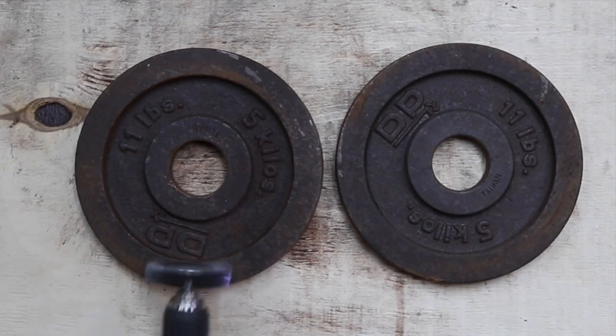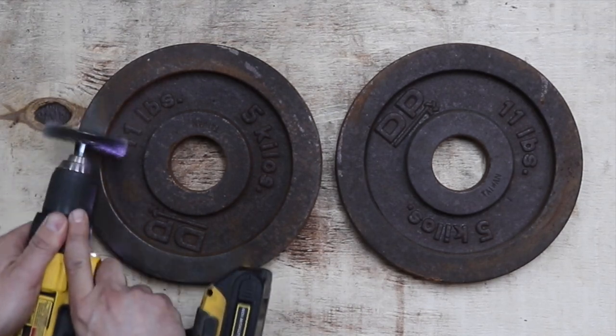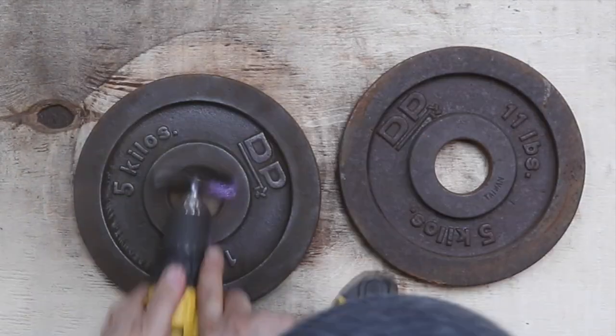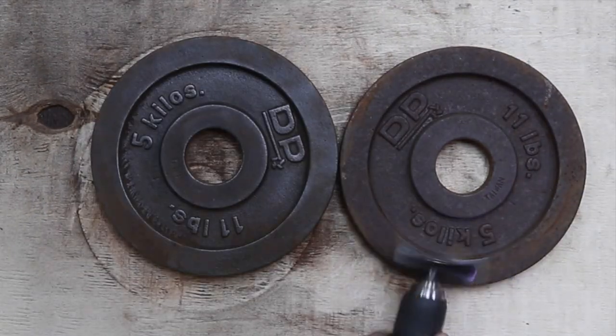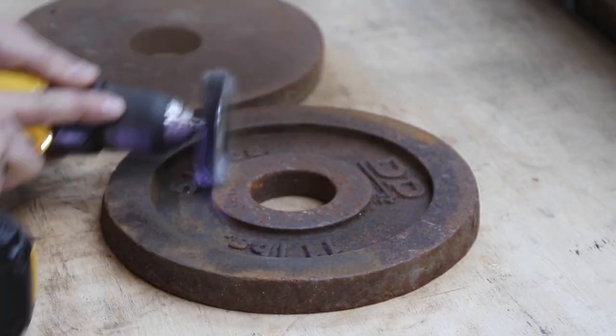The first and most important step is removing the rust. There are several ways to do this, but the quickest way is to use a wire brush wheel and a cordless drill. This dust is dangerous to breathe, so always wear a proper fitting dust mask.